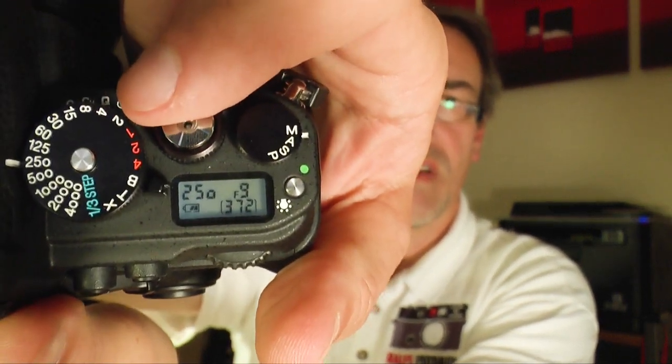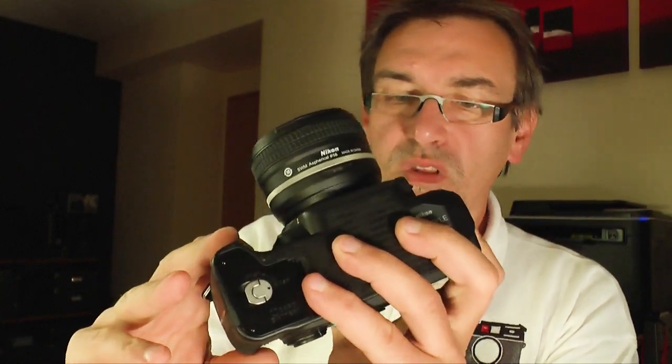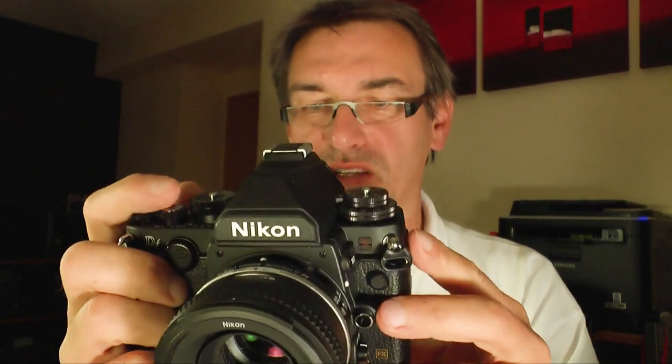You'll notice there's only a small display on top of the camera — the reason is because with so many dials there's no more space for a big display. One thing you'll miss is a built-in flash: the DF doesn't have one. If you want to use a flash you have to attach an external flash. Unlike the D610, which has a small built-in flash you can use to remotely control other flashes in a multi-flash setup, the DF has no built-in flash at all.